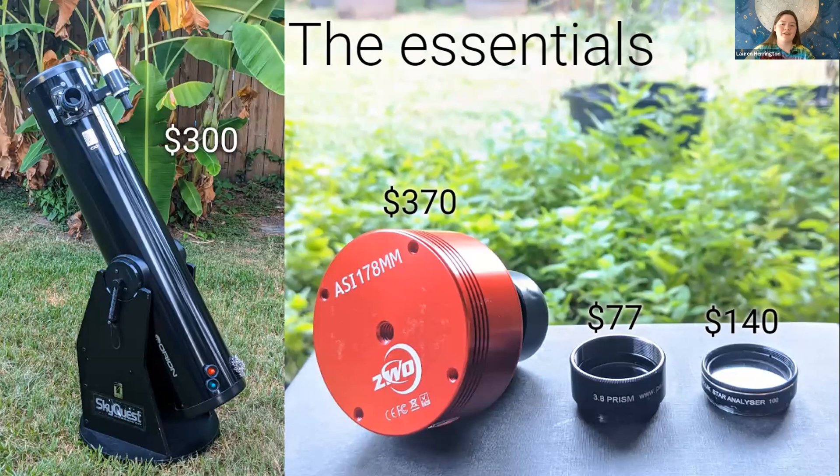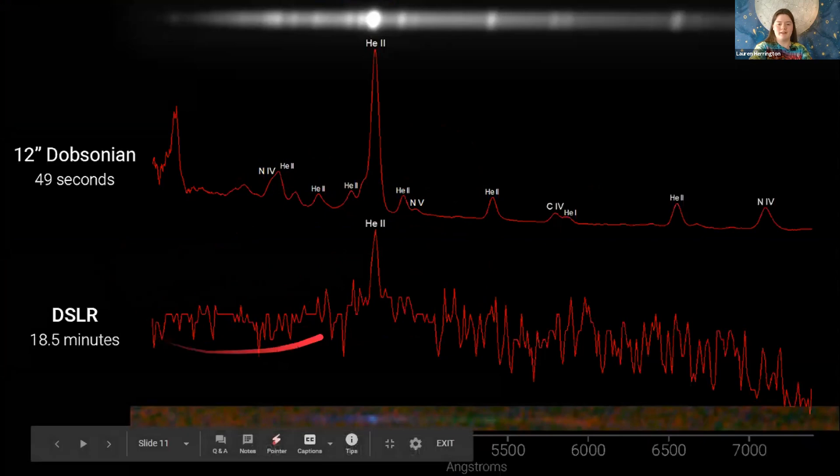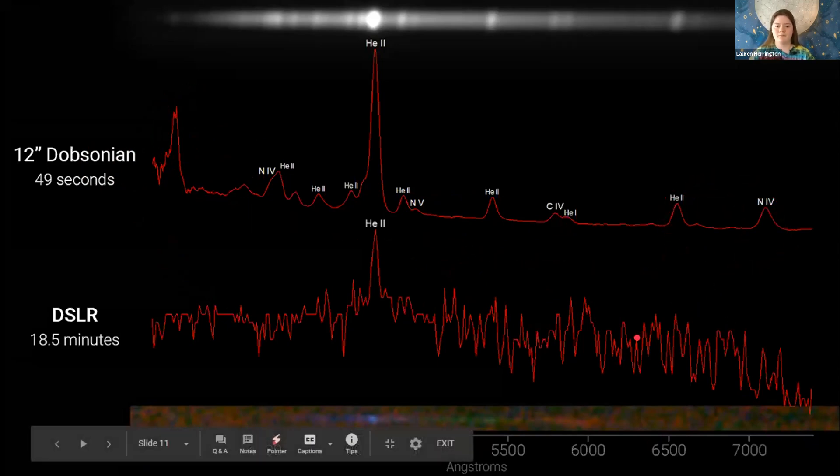Remember EZ Canis Majoris, that Wolf-Rayet star I tried to survey with my DSLR? I came back to it with a 12-inch Dobsonian, and here's a comparison: the DSLR spectrum below versus the Dobsonian spectrum above — what a difference sheer aperture makes. The DSLR had over 20 times as much exposure, and it was tracked exposure too — I think I did a third of a second with the 12-inch. But you can see all of these minor emission lines that were completely lost in noise with the DSLR. The monochrome camera also helps with extended range into the UV and infrared where the DSLR would cut out.